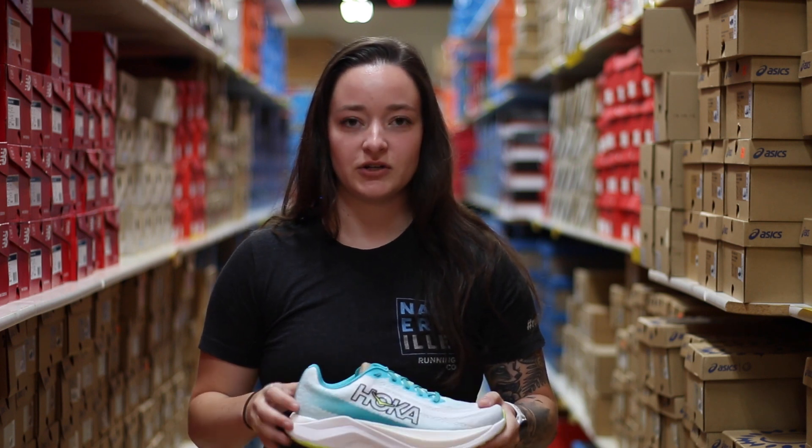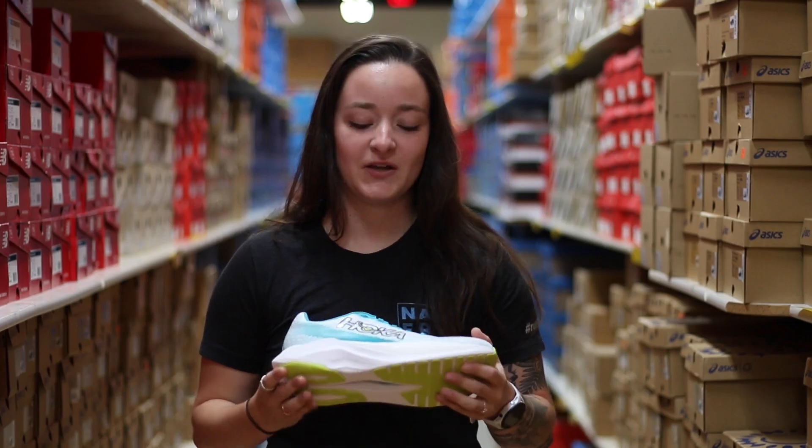The shoe retails for $180 and is sold at our downtown Naperville location. Come on in and try it on.